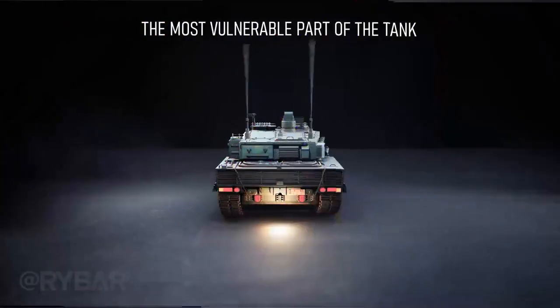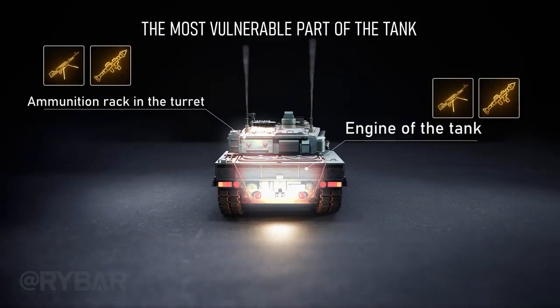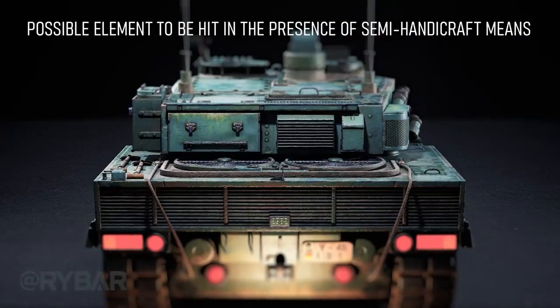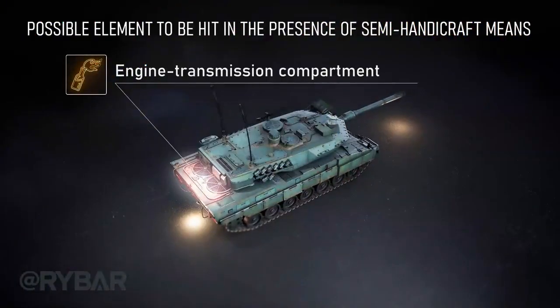If an ambush or urban battle puts the stern of the tank in front of you, you can hit the engine or the ammunition in the turret. If you have semi-handicraft means of destruction, such as a flamethrower or IED, you can try to hit the engine transmission compartment from above.